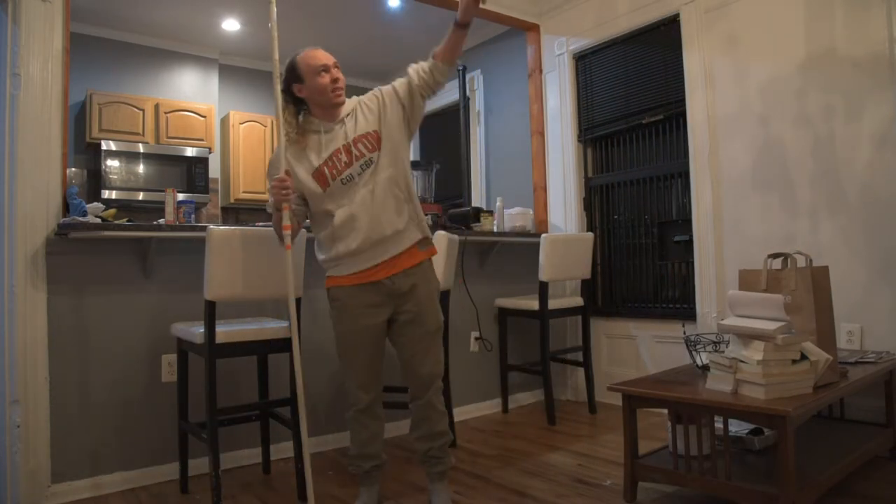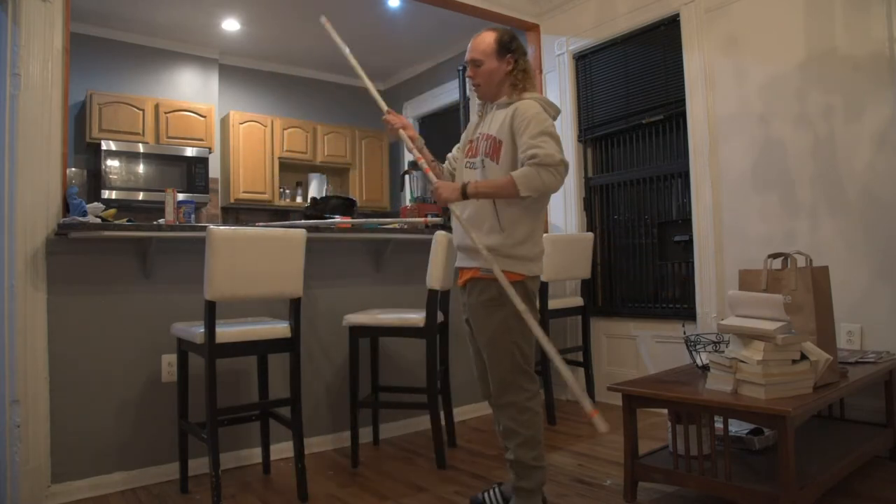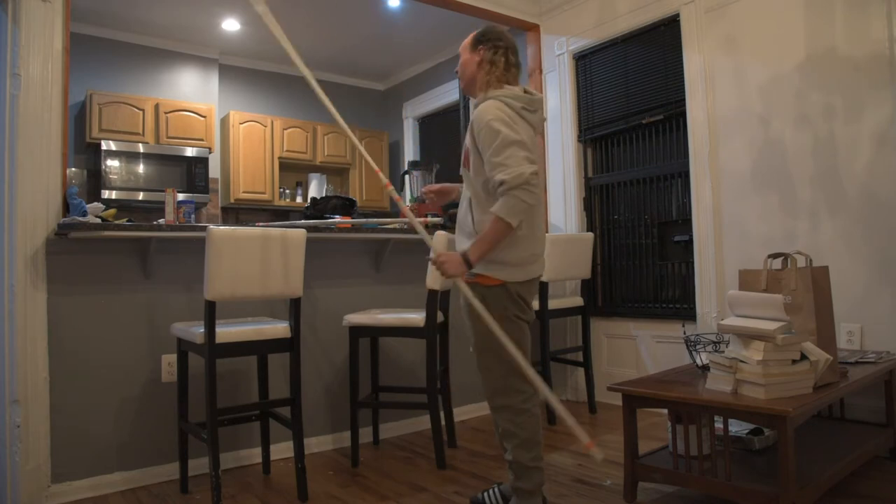You can see there's a chandelier thing right here — I almost just took it out. It's PVC so it's going to flex, but it's light.